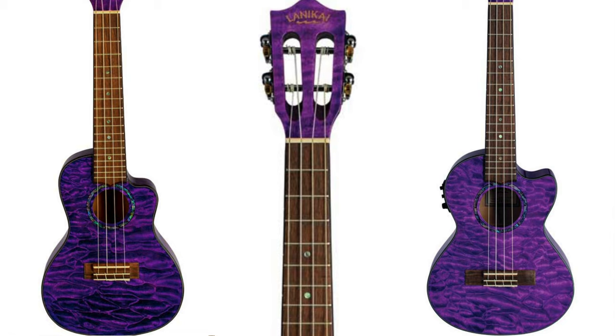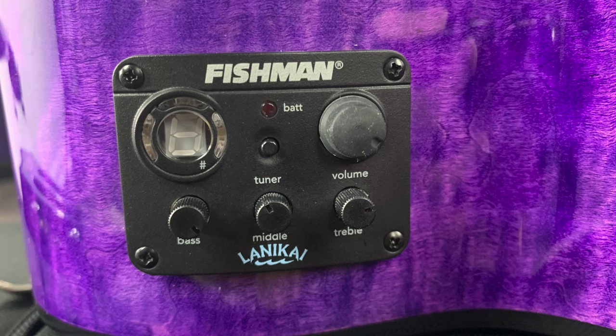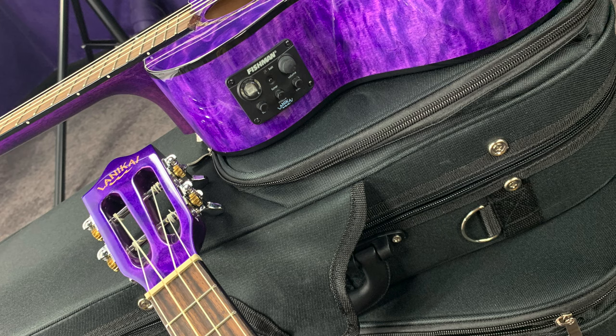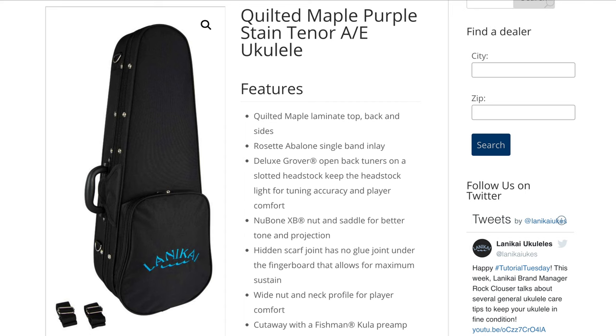Here we have a concert and a tenor quilted maple ukulele from Lanakai. The tenor has 18 frets while the concert has 16. These ukes have slotted headstocks, Grover-geared tuners, hidden scarf joints, D'Addario EJ88 strings, Fishman Kula preamp and tuner, a wider neck profile for player comfort — 37.4mm nut width — chrome strap buttons, walnut fingerboard, bone nut and saddle, eight-hole loop tie bridge, a limited lifetime warranty, and all come with a soft shell case.